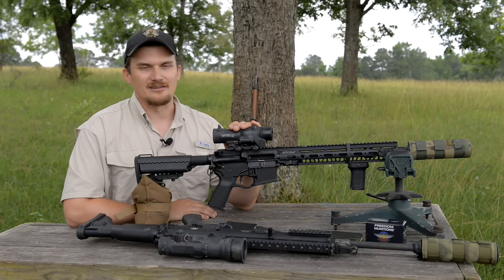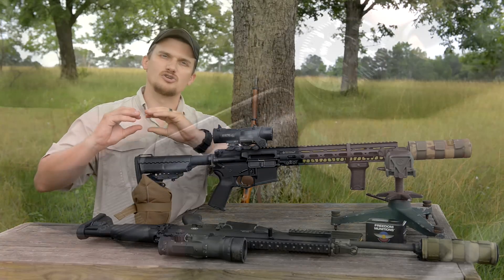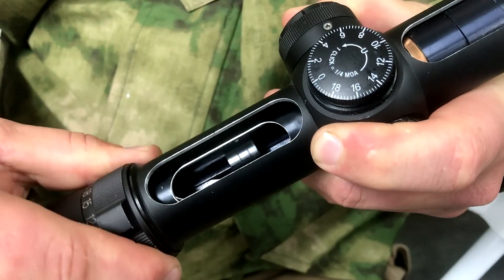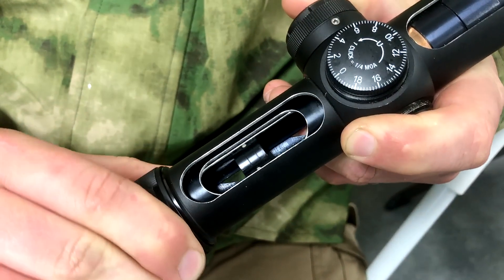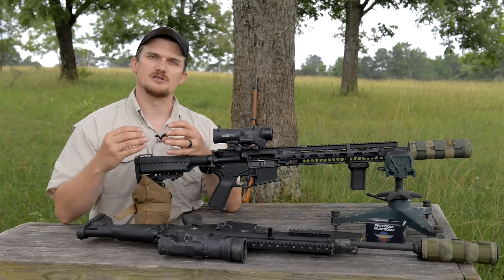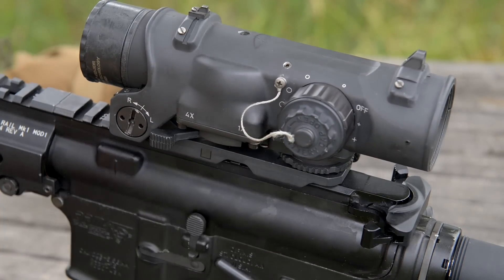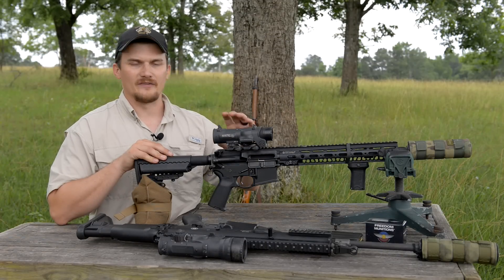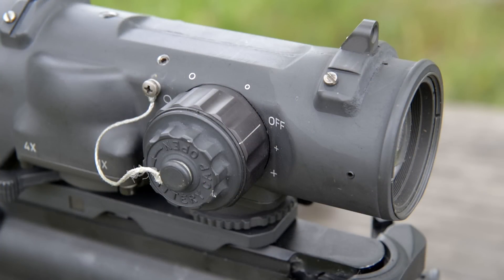The ELCAN Spectre is actually a very unique optic in its operation. Unlike conventional optics that have an erector tube — basically a sliding apparatus where the lens is moved back and forth — the ELCAN uses a series of prisms and basically a mirror inside. There's a quick flip of a switch on the side, and you go from one power to four power basically immediately, with no external controls to get in the way.